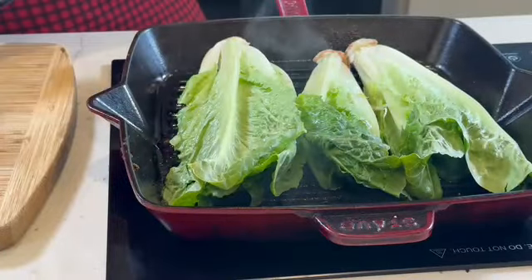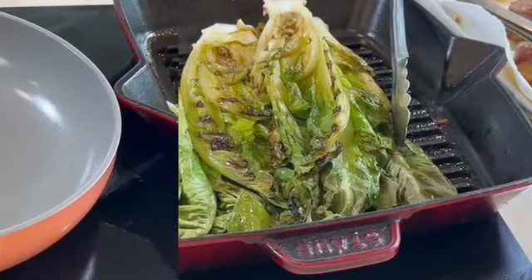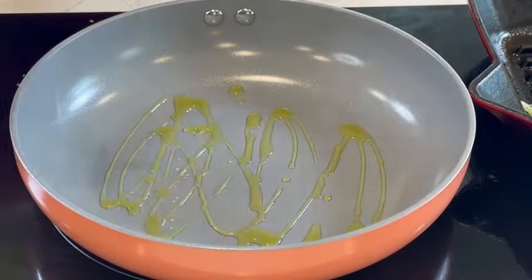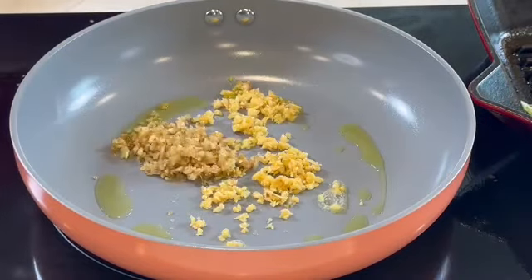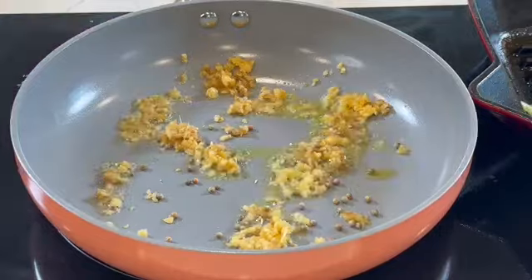Once that was cooked, I set it aside. Then I took an organic romaine lettuce, washed it, cut it in half, simply seasoned with salt and pepper, and char grilled it. Set that aside and let's sauté our corn.